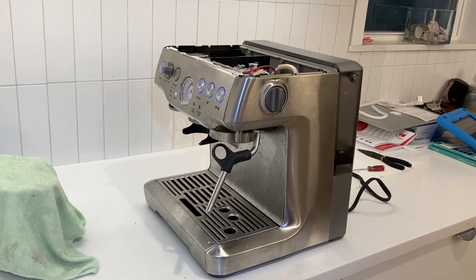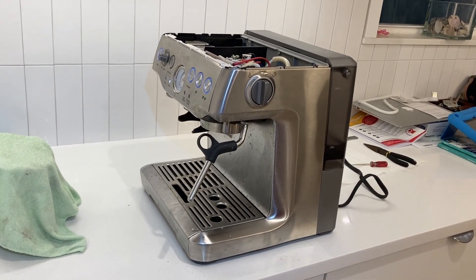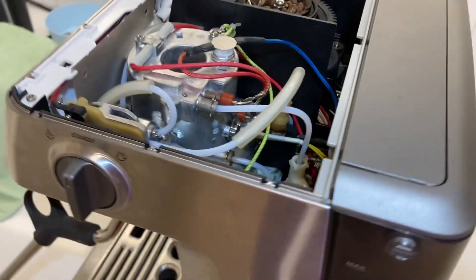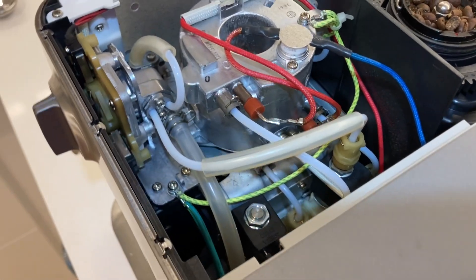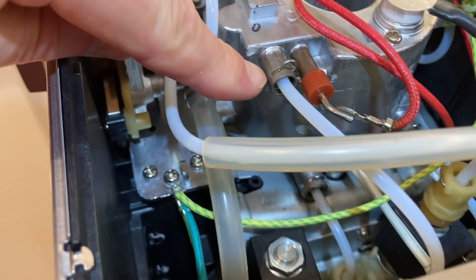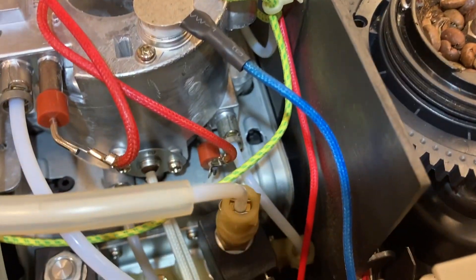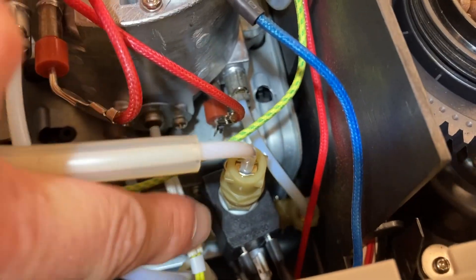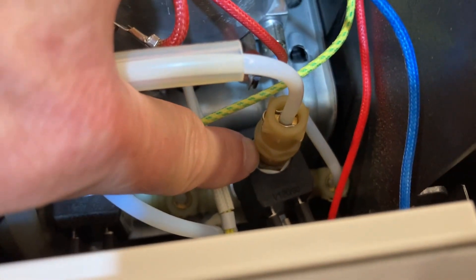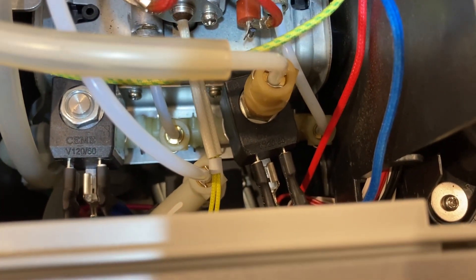Looking up online, the most common problem is that there is a leak in one of the lines on the boiler or steamer. Usually caused by an O-ring that's inside of a connection like this. In my circumstance, the leak was occurring right here, where this plastic coupling screws into this black piece down there — that was causing condensation on those electrical connections, which was then causing a short and tripping the breaker.